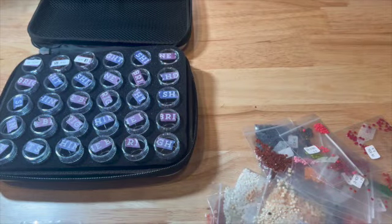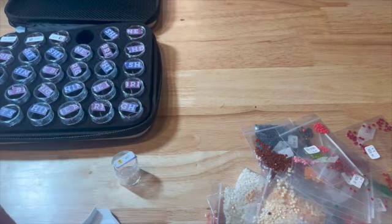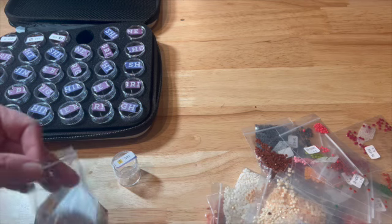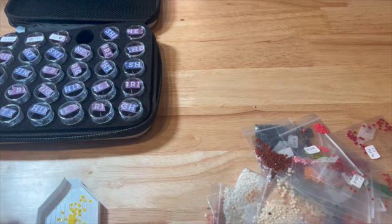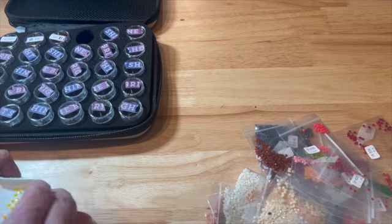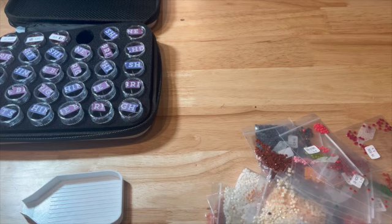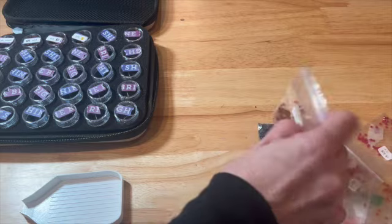The next one is 307. There's not very many of those. I may start doing this with the dryer sheets well ahead of time because it has really helped. Normally I just do it right before and shake it up and then get ready to put them in my containers, but this has definitely helped with that problem. Let's see, 975.